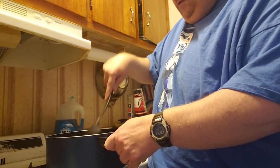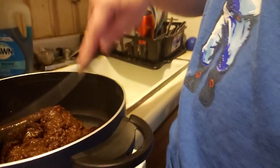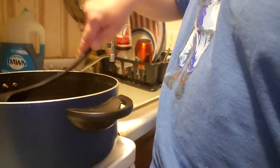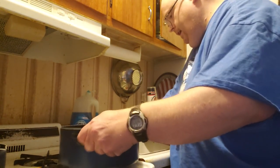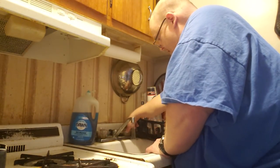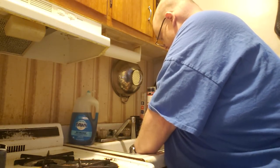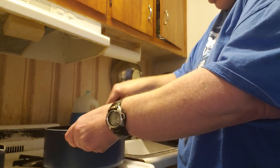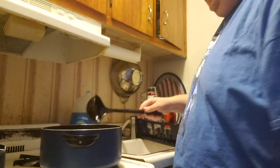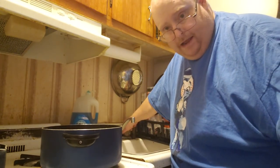We're going to add some water to reinvigorate the gravy, and as it cooks it will melt. You cook it for about 20 minutes, but you've got to keep an eye on it, so I'll be back occasionally to show you what happened.